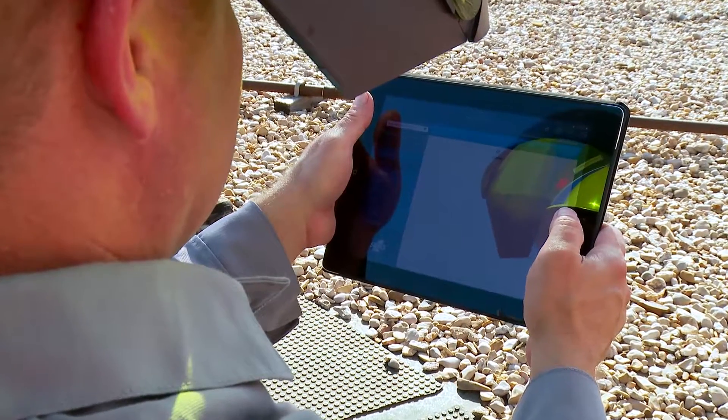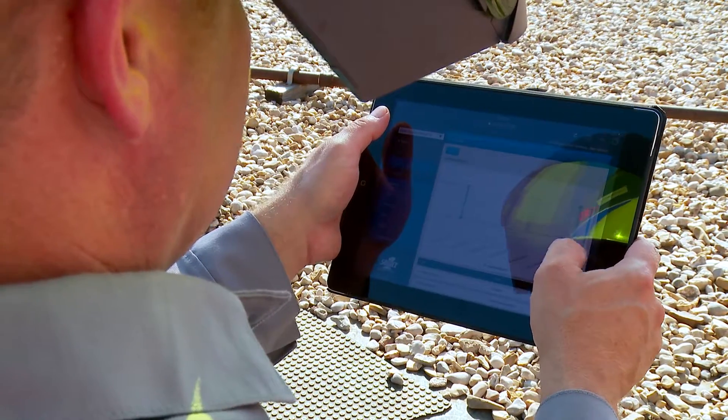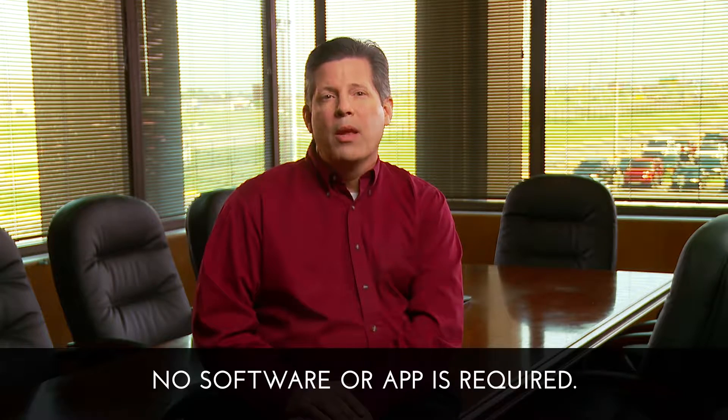Then you can use the web browser to access operational data, set point schedules, and diagnostic data. No expensive software or bothersome app download is required.